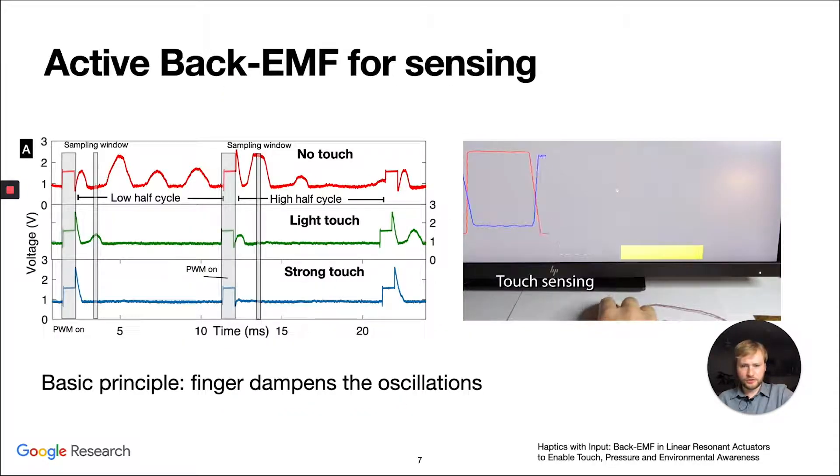This is how we do the active sensing. We actuate the LRA for a very short period of time using a custom PWM signal — pulse width modulation. If we do it for a short time and then turn it off, we can see that when we're not touching the LRA there are big peaks. In a light touch condition there are smaller peaks, and when you apply a lot of pressure on the LRA there are no peaks.